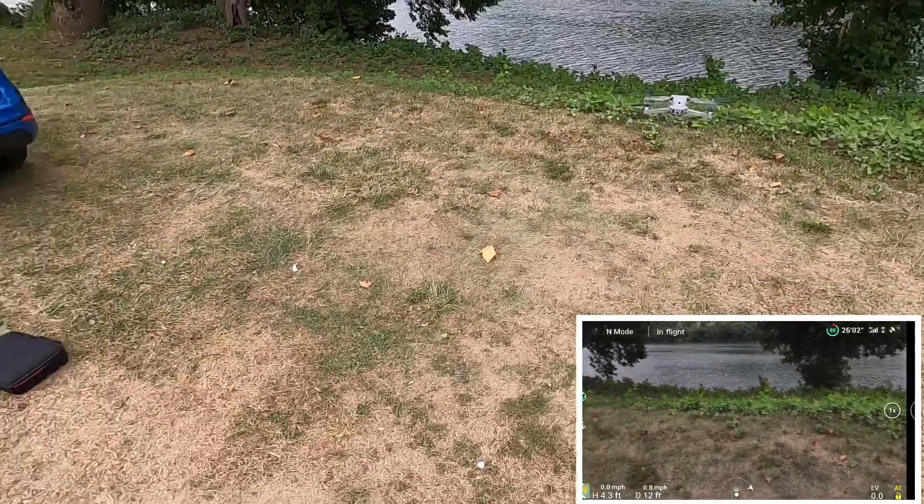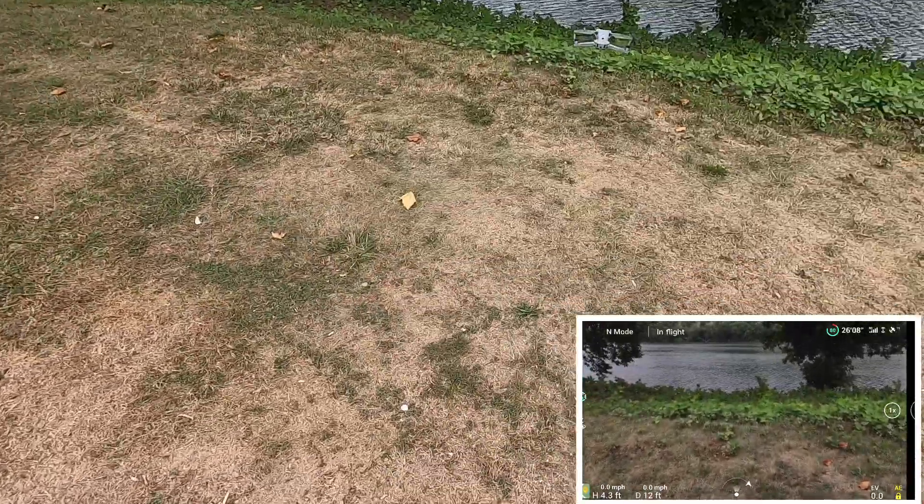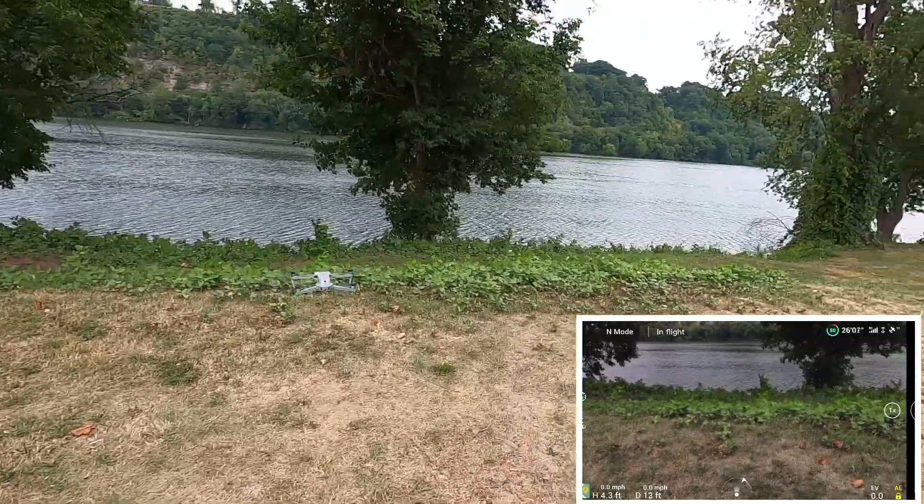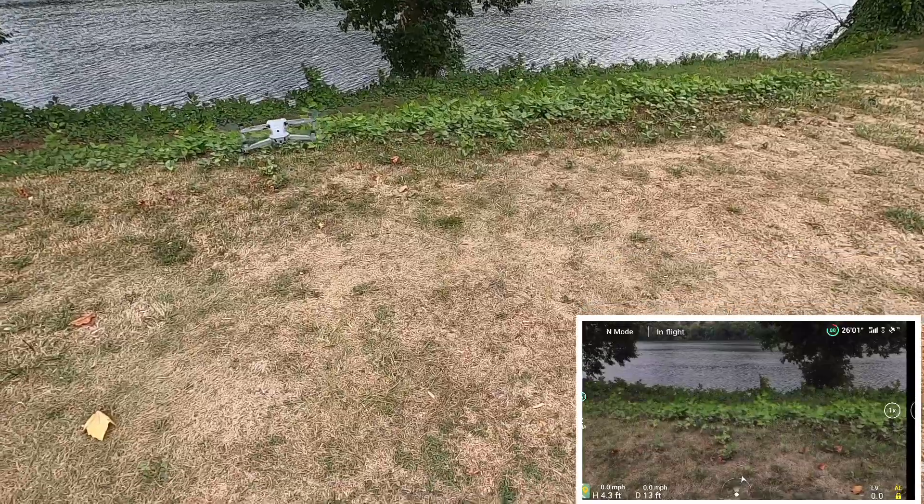The wind is kicking up and I'm gonna land this over here before this dog gets here. Alright guys, I just wanted to test the zoom, and that was 2.7K — so it'll zoom two times, four times for 1080p.